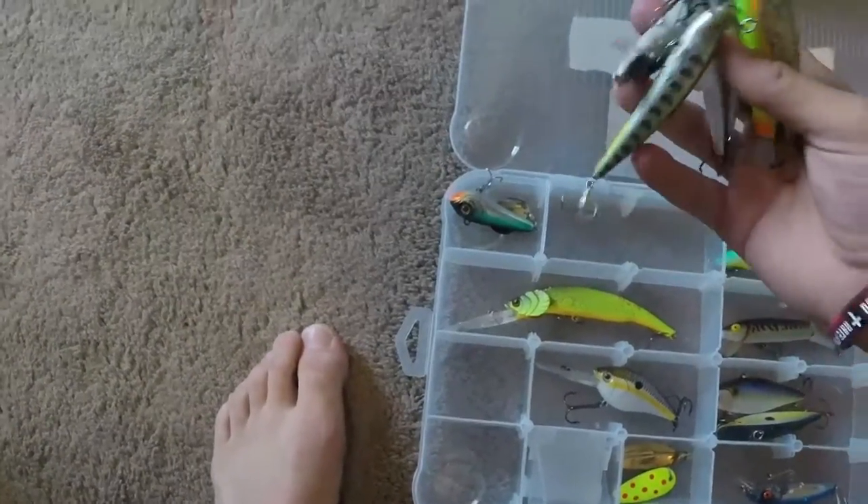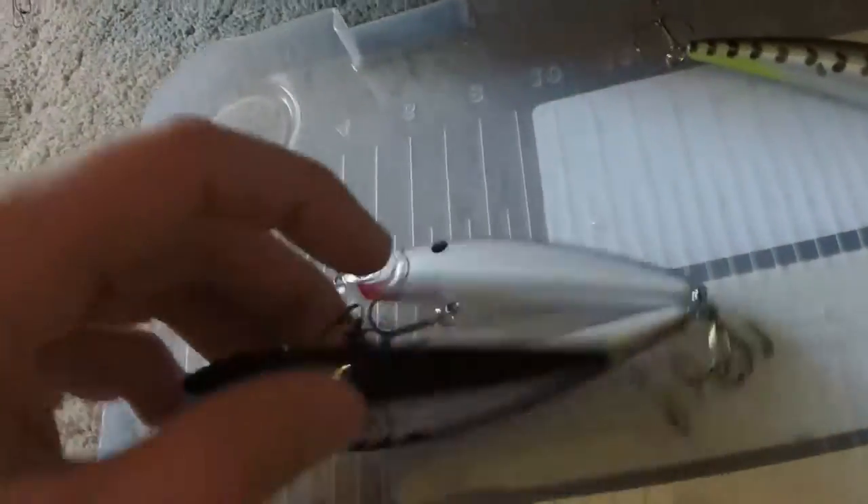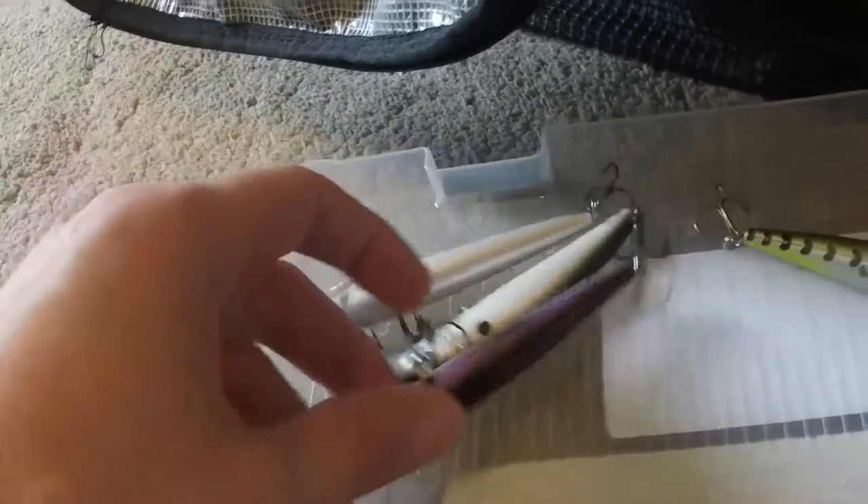Let's start with the first box, which is basically my moving baits. We've got a bunch of jerkbaits here — crawdad, perch, baby bass, black and white, pink, chad. We've got an underspin here — it's a ProStrike La Bamba 5.5C. I really like this time of year. Probably going to break this out this weekend.